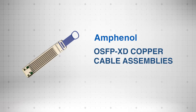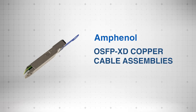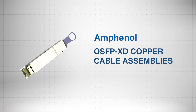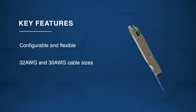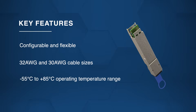Amphenol FCI OSFP XD copper cable assemblies provide a high-performance interconnect solution for PCIe Gen 5 applications, supporting passive copper lengths up to 3 meters. The assemblies are flexible, support 32 AWG and 30 AWG cables, and operate reliably from negative 55 degrees Celsius to plus 85 degrees Celsius.